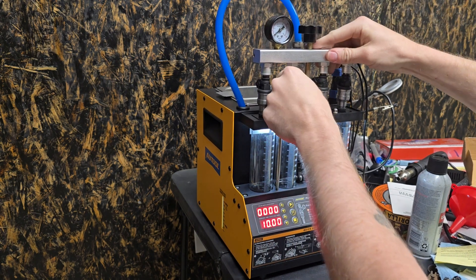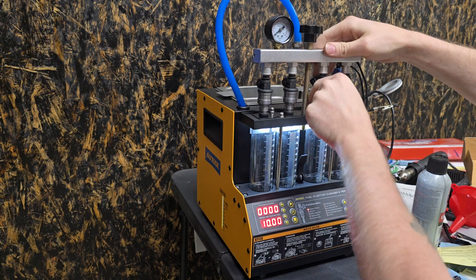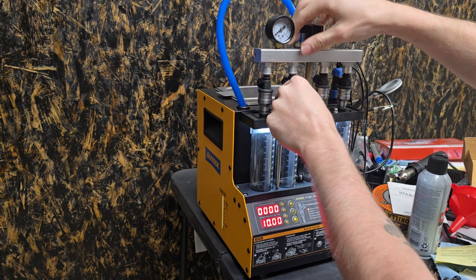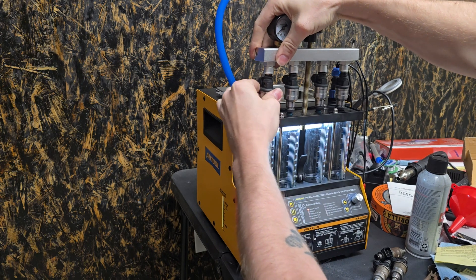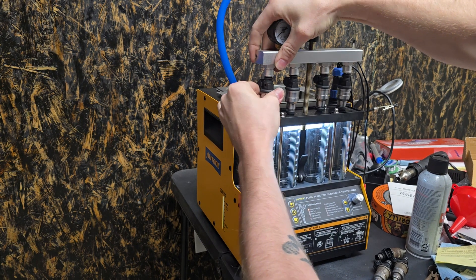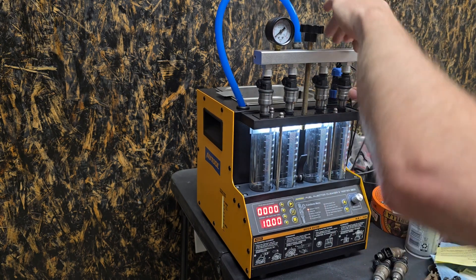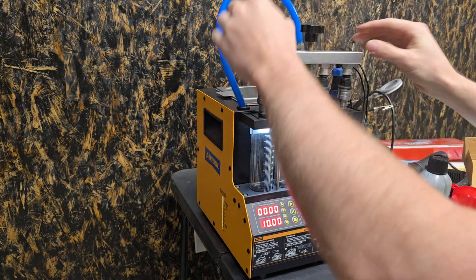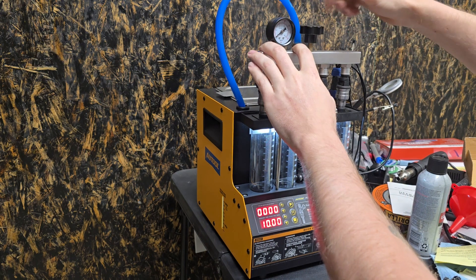I'm going to be testing these right out of the box. I'm not doing a cleaning run first — none of that. I want to see if you were to buy these and you don't have a test stand with ultrasonic cleaner, how well are these going to perform? I'm not expecting perfect injectors, but if they're within 4%, they're probably safe to run.